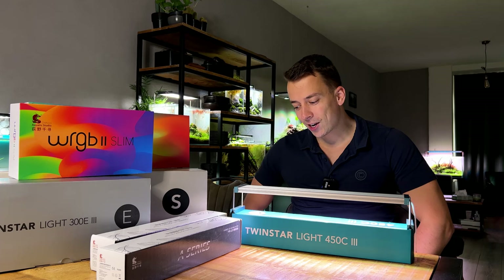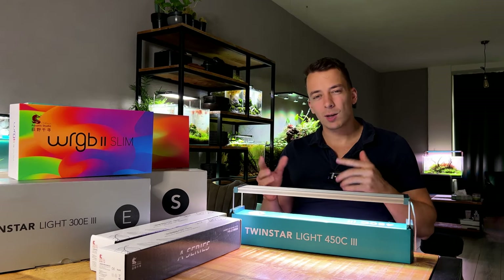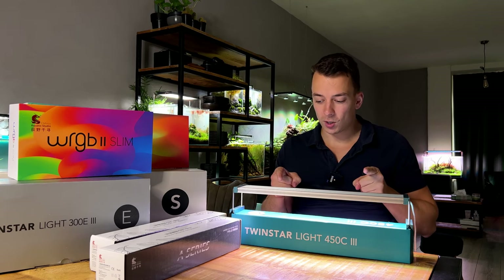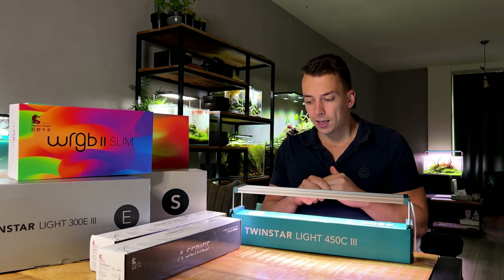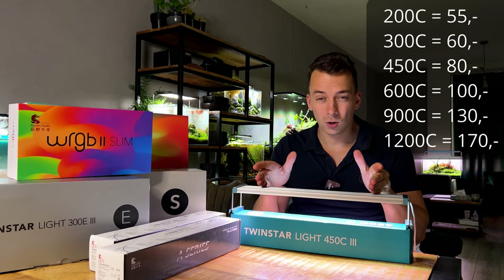Moving on to the next category — these next two recommendations are for people who want a little bit more luxury but still don't want to spend a lot on their light. The first one is the Twinstar C Line, just a step up from the B Line. The 30 centimeter version is about 60 euros — double the price of the B Line.